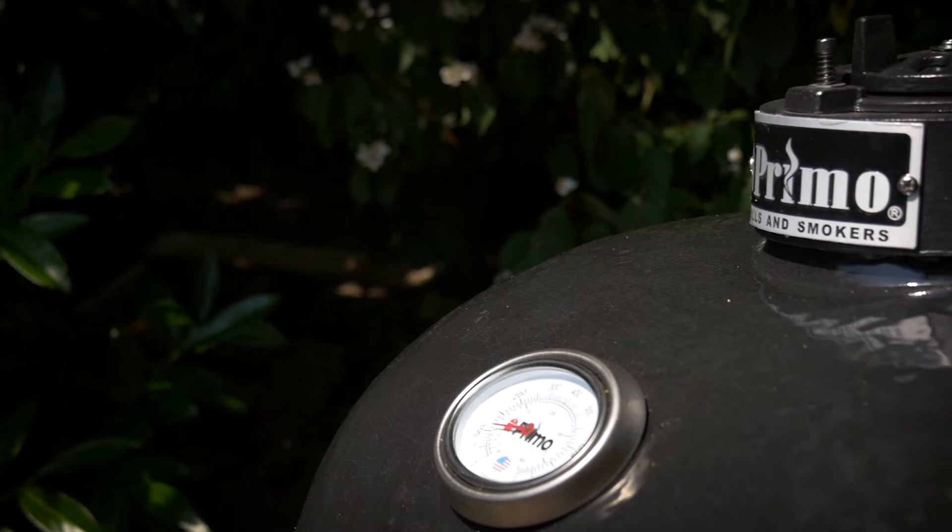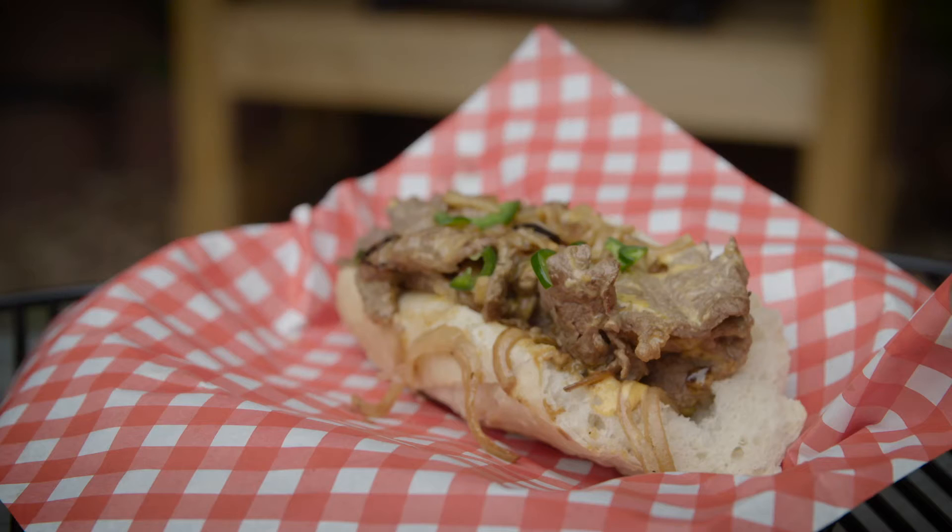Hello friends of the Ceramic Grilling! Today's video recipe is how to make a Philly cheesesteak on the Primo Oval XL 400.